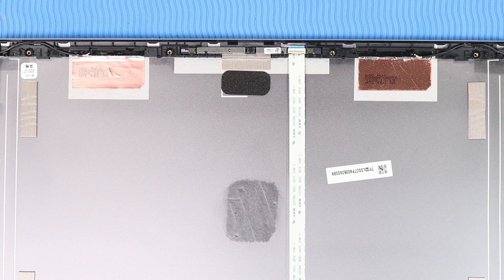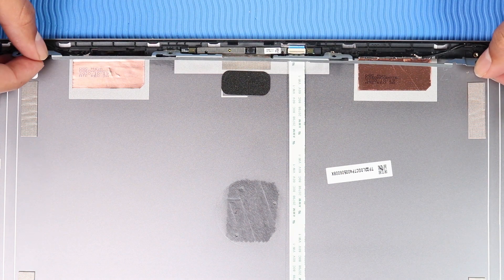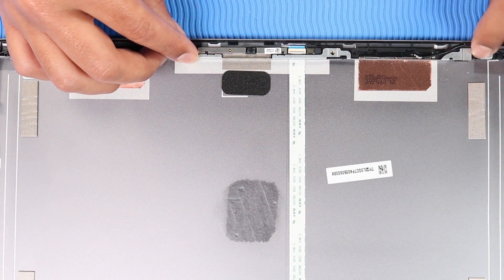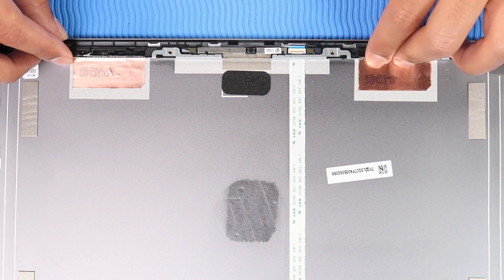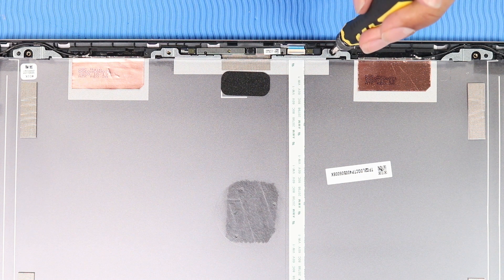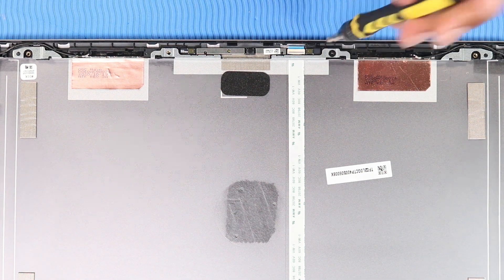Replacement: Replace the two P1 Phillips-head screws that secure the display panel bracket to the display enclosure.